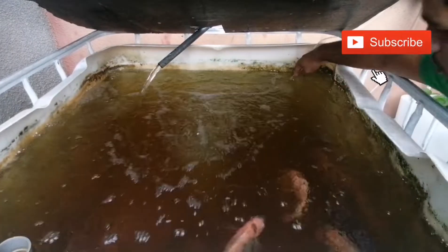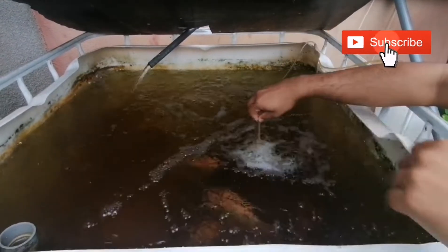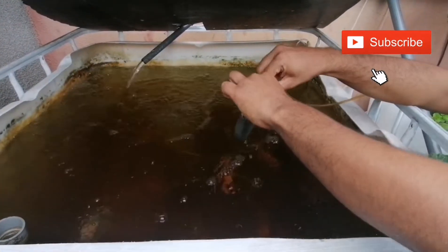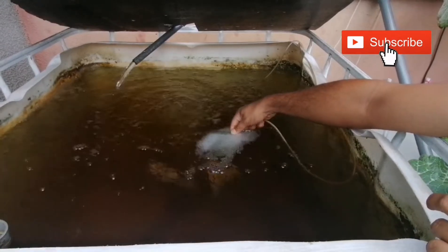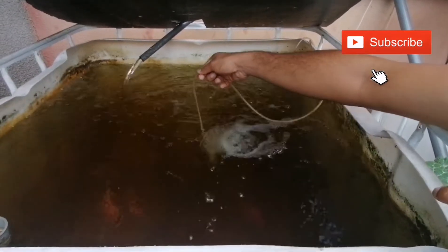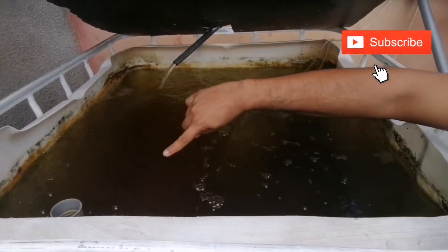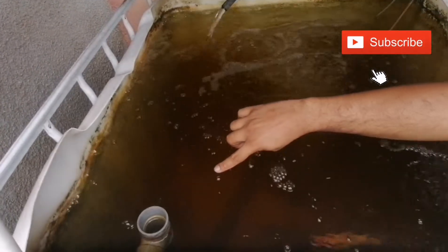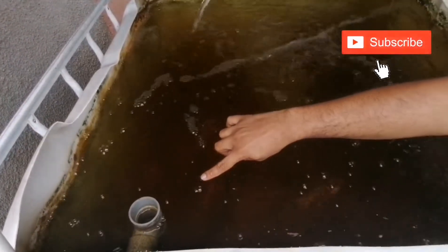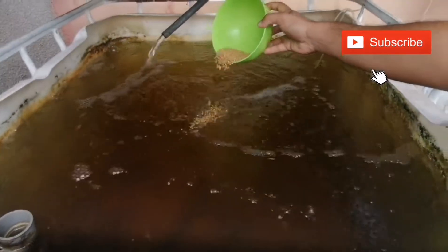Let me show you the air stones. This is the air stones — this is very important for the fish to breathe. And if you come here, you will see the water will overflow here, go through this pipe, and then it will go to the settlement tank. But now it's feeding time — we will feed the fish before we proceed to the settlement tank.